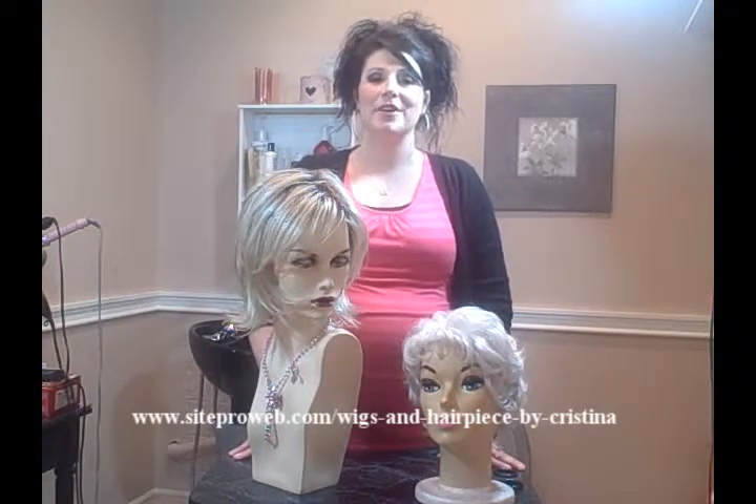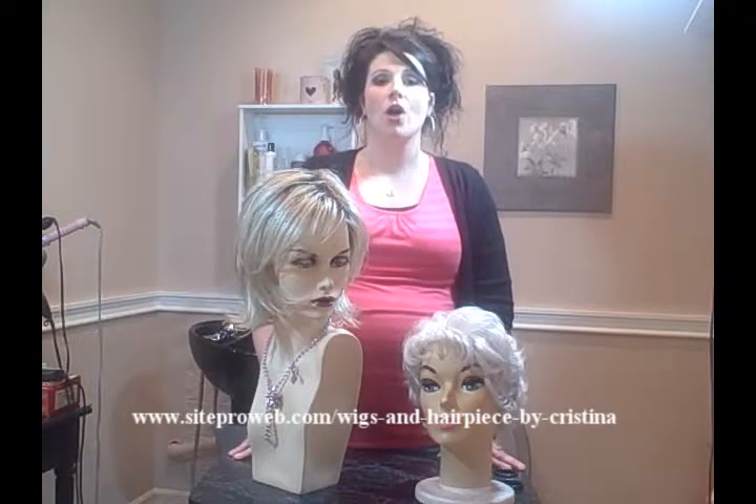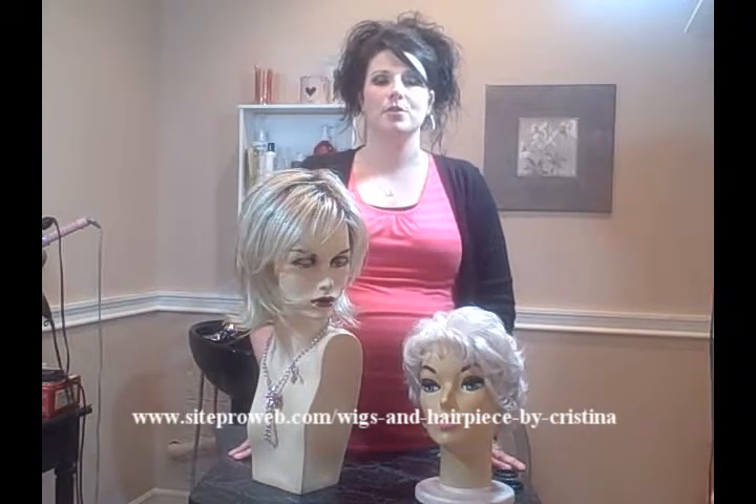Hi, my name is Christina and I'm here to answer a question for you. Are wigs hot or uncomfortable to wear?